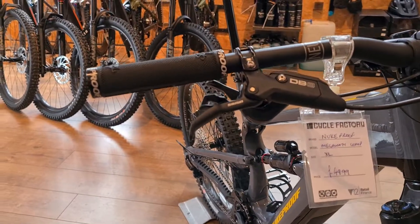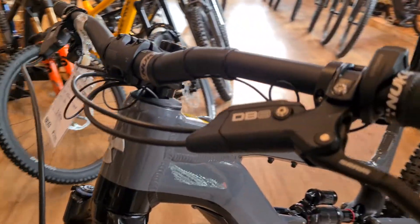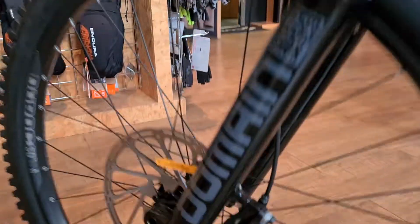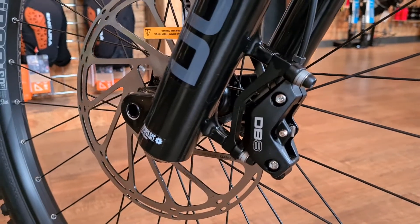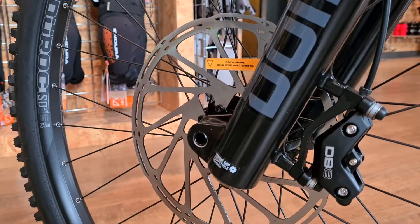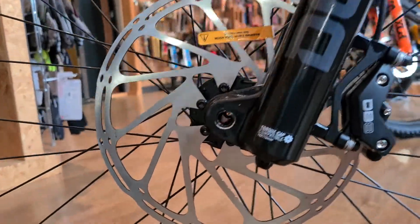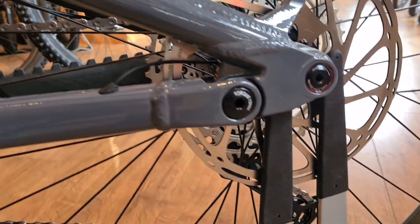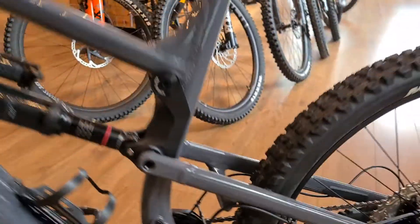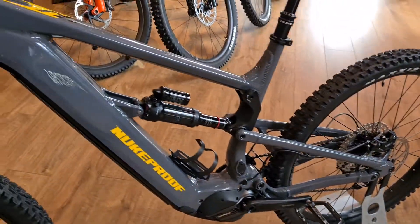Brakes are the new SRAM DB8 — nice increased volume master cylinder on these, perfect e-bike brake. They might even be marketed as an e-bike specific brake — let me know in the comments if you know otherwise. Big rotors front and rear: 220mm on the front and 200mm on the rear.